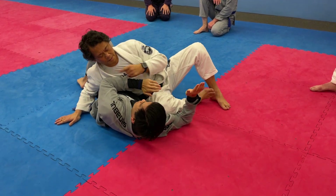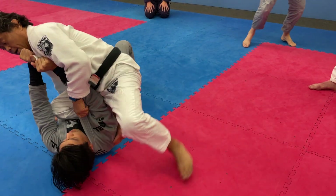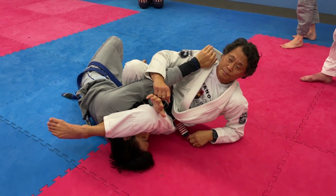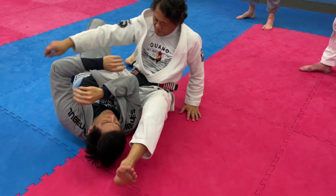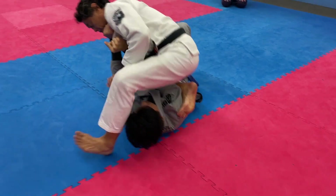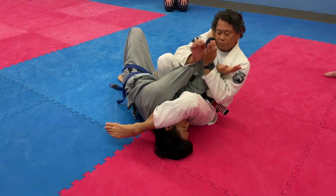Watch this arm. I just clubbed his arm. Done. Double attack.